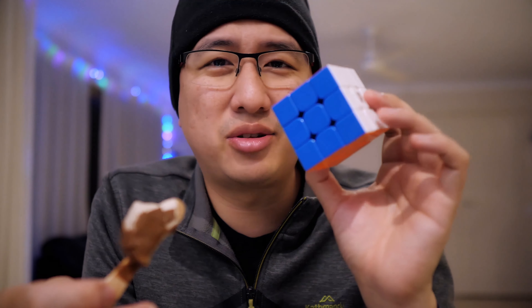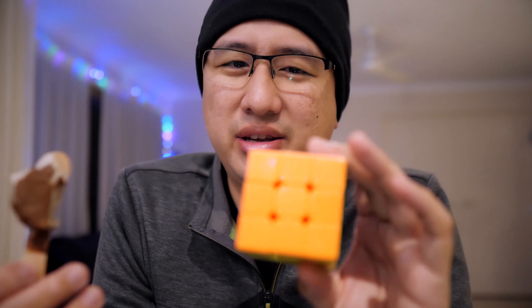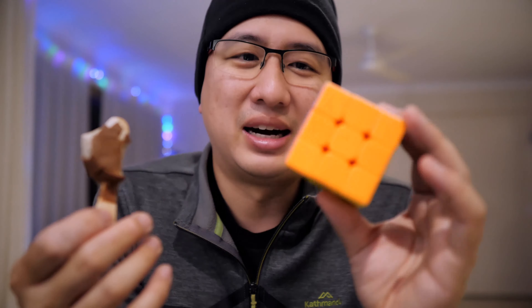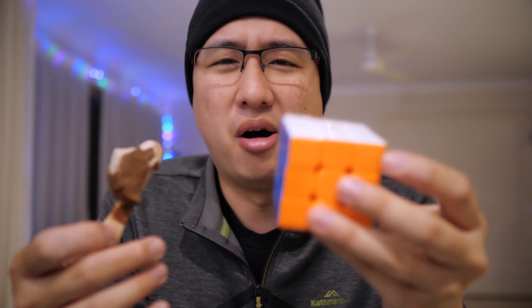I first decided to get this sort of out of curiosity because it is the cheapest magnetic cube on the market. I was like, well, how good can a cube be for $11? And it is amazing. I can pretty much get my normal times on this cube as I would with cubes that cost way, way more.